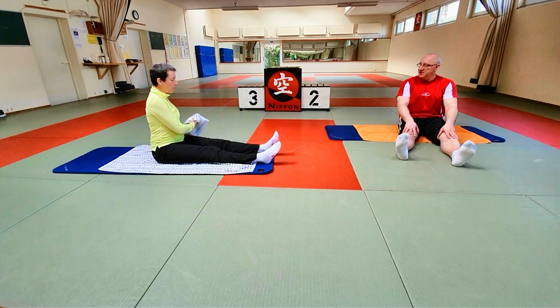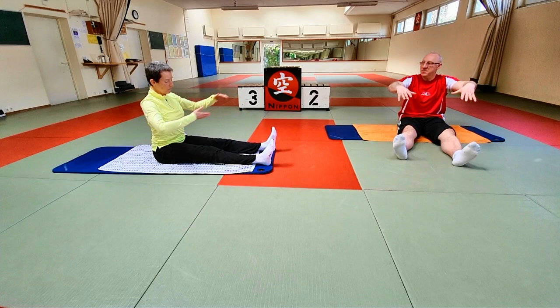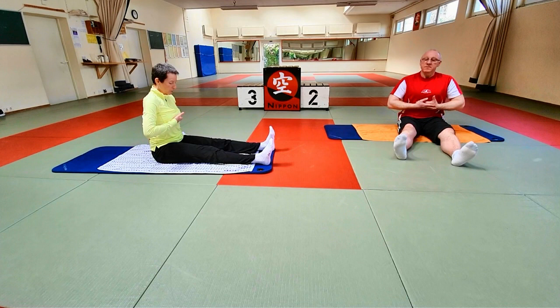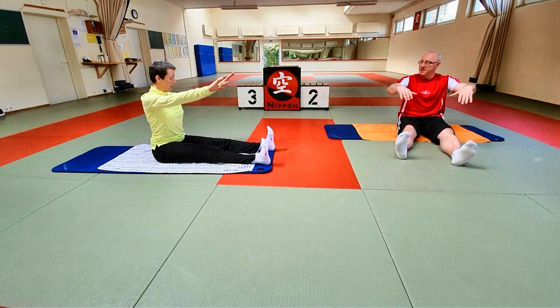Wir stellen uns vor, wir haben auf den Beinen einen dicken Gymnastikball liegen, und da legen wir die Arme locker drauf. Wir wollen in Gedanken – natürlich auch in der Durchführung – nur mit der Brustwirbelsäule auf den Ball uns ablegen. Das heißt, da unten arbeitet nur ganz wenig – nicht nach vorne, sondern nur oben von der Brustwirbelsäule. Die Brust sinkt ein, da kommt die Bewegung. Und die Arme liegen nur auf diesem gedachten Ball.